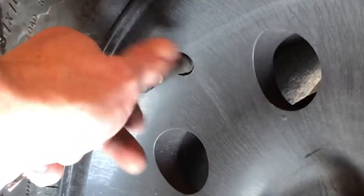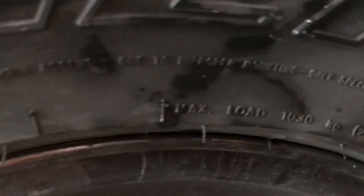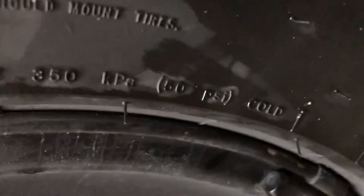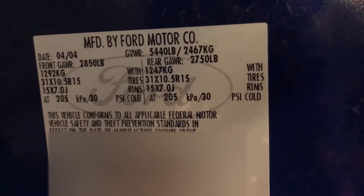Now that you've put all four tires on and double-checked that all the lug nuts are tight, you want to check the tire pressure. Typically, most vehicles a good tire pressure is around 30 PSI. Tires will be stamped with the maximum PSI — you can see these are rated for 50. If you open up your driver's side door, there should be a sticker that has a lot of information about your vehicle on it. My tires should be 30 PSI when they're cold.